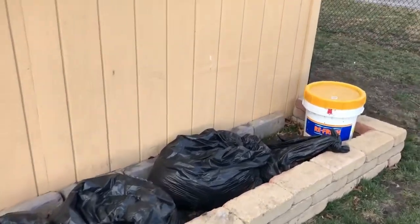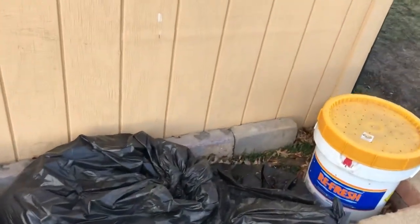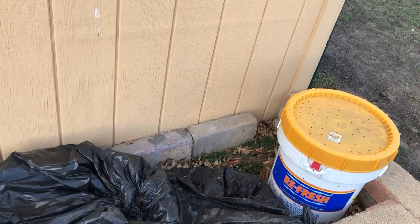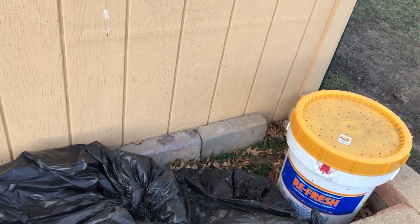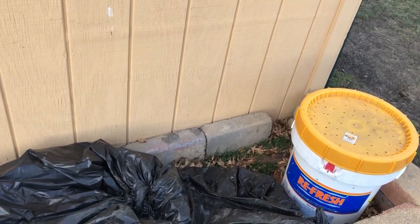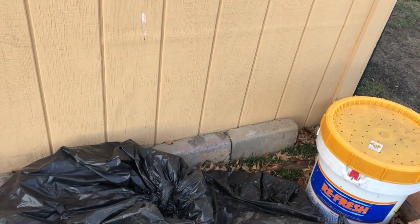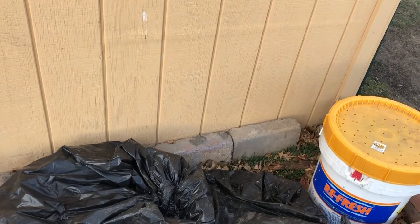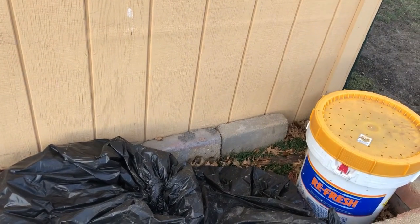My big concern is there along the ground — when we fill this up with dirt, I don't want that dirt sitting right next to that wood. So I was considering putting a plastic liner just around that edge, almost like an L, as I filled it up with dirt. But if you have any ideas, please let me know down in the comments.